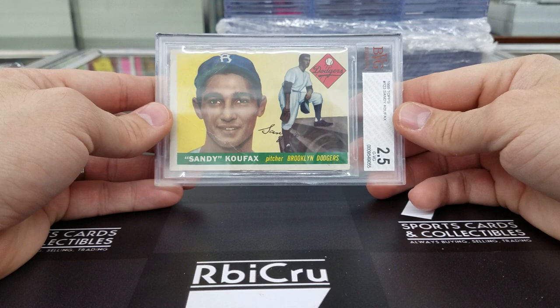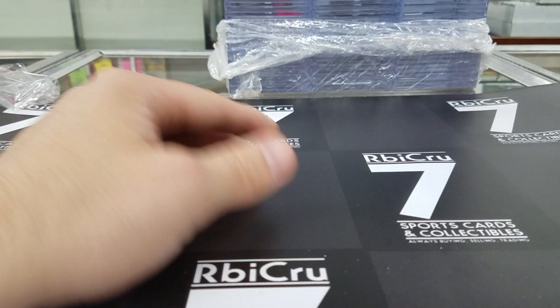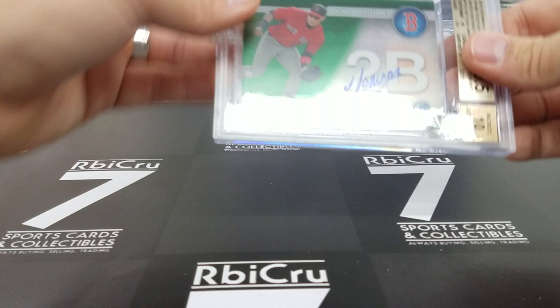Aaron Rodgers numbered 27 of 30, UD Portraits rookie portraits — 9-5, 9, 8-5, 9 for a 9 grade. Nice. Then Von Miller black refractor auto — 9, 9, three 9s and an 8-5. That is numbered 24 of 25. Solid.